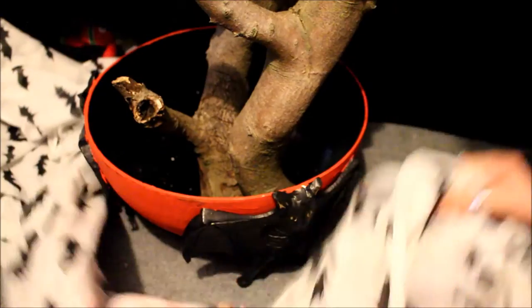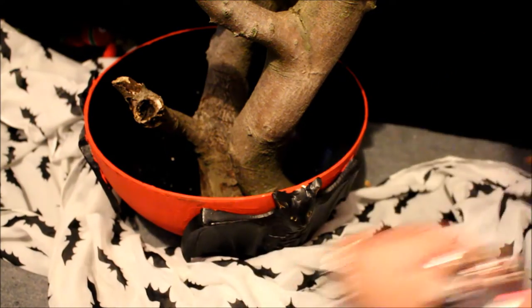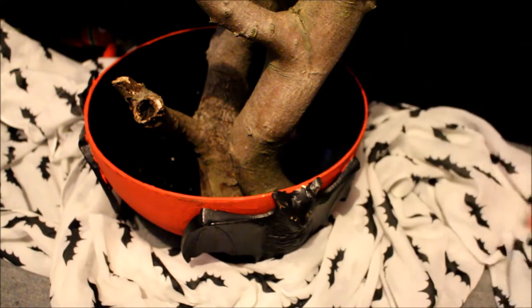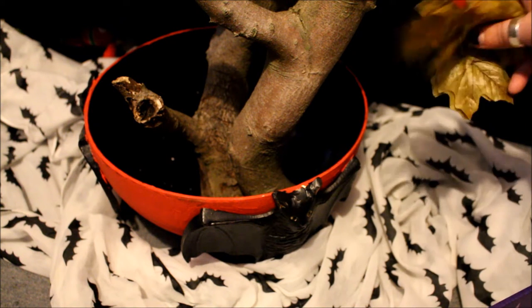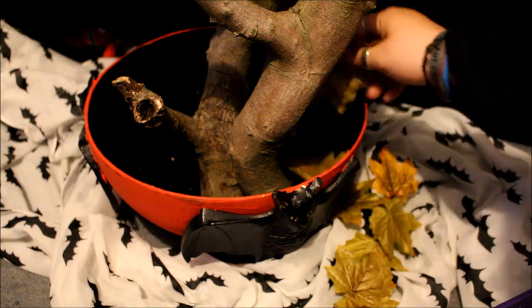Hi guys, I thought I would do a Halloween video of how I decorate my Halloween tree. My Halloween tree is actually resting in a fruit bowl — this is the bowl I bought from Home Sense, but you can get it from TK Maxx. I painted it myself; I preferred the red and the black to the original gold. I then put a really nice bat scarf around the outside just to give it a little bit more of a spooky atmosphere.